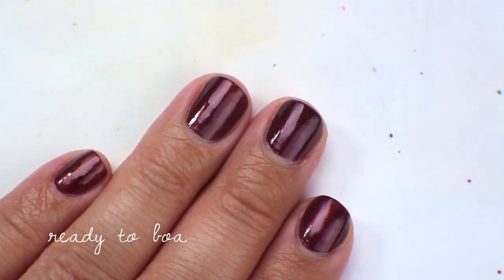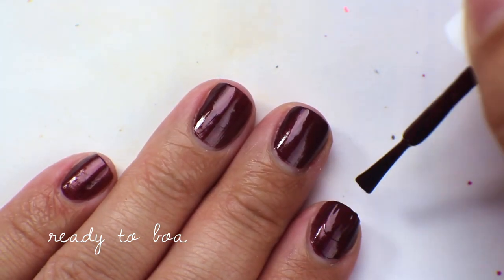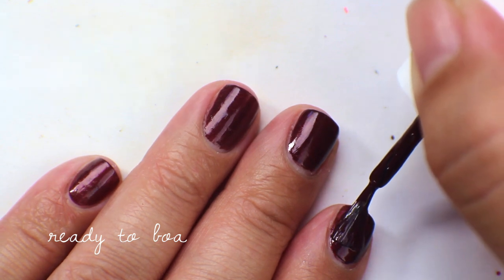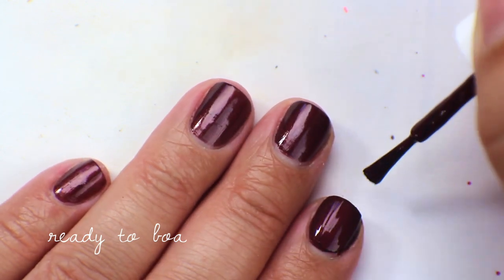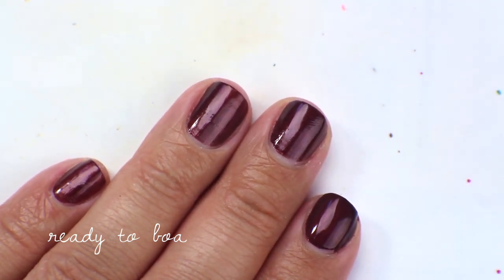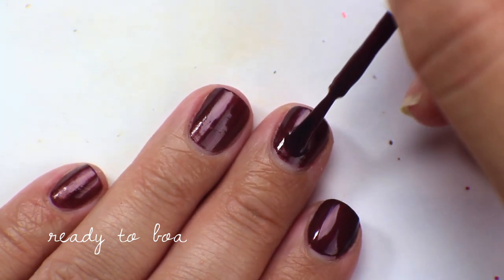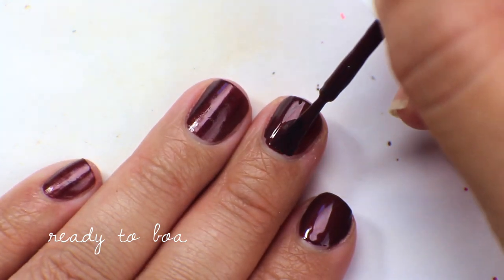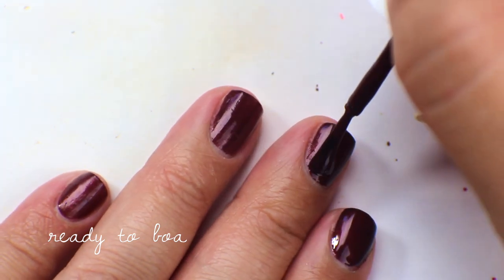Going in now with the second coat of Ready to Boa. I'll mention that my nails are super short because three of them broke about a week and a half ago — broke really close to the edge — so they've been nubbin nubbins for a while and they're just starting to have some free edge. Sorry they're so short in this video, but it was the best I could do to get them into a nice shape to swatch on.